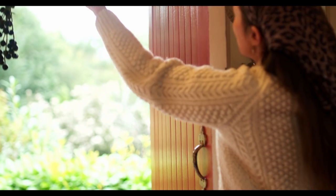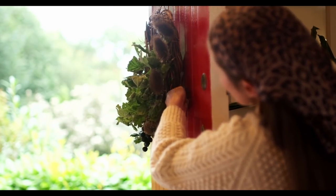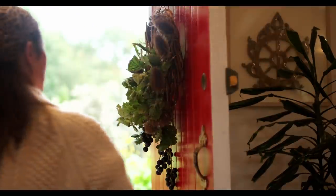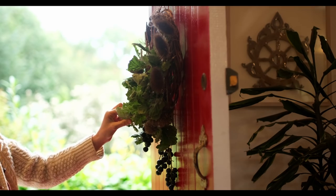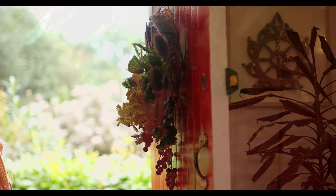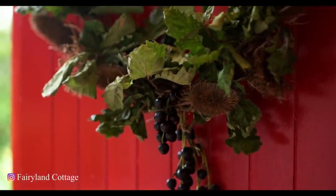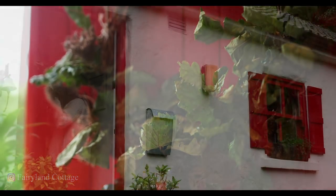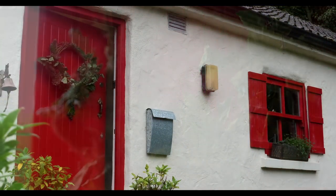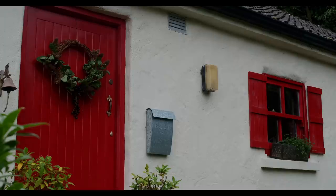All that's left to do is put the wreath on the door, and now autumn has officially arrived. Chat as always down below or over on Instagram. Have a wonderful week, thank you for watching as always, and I'll see you in the next video. Bye-bye.